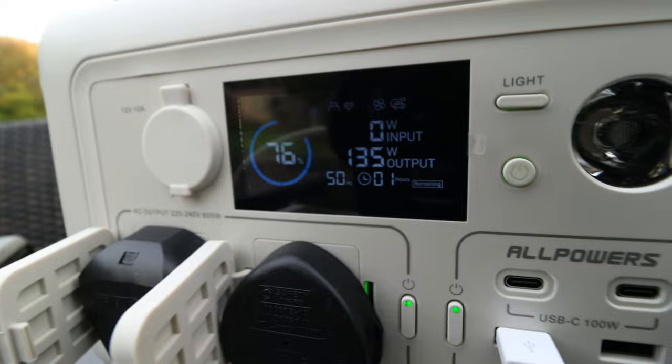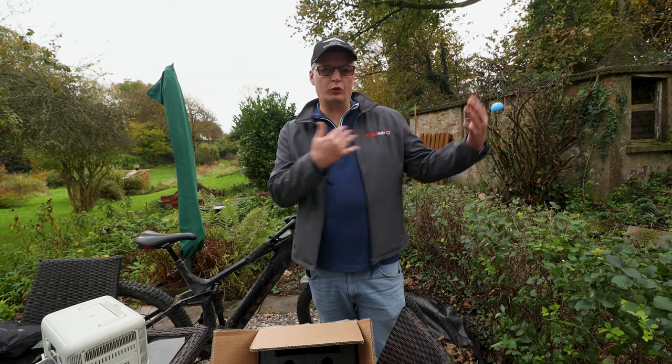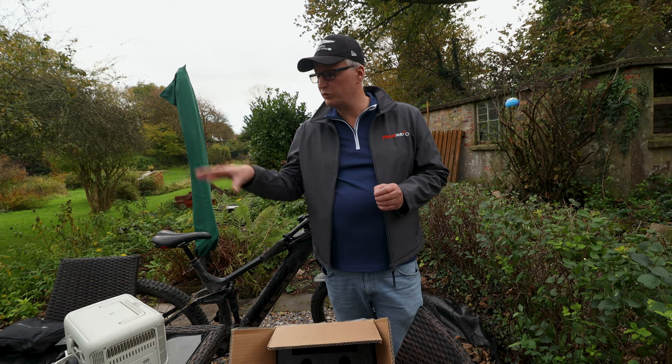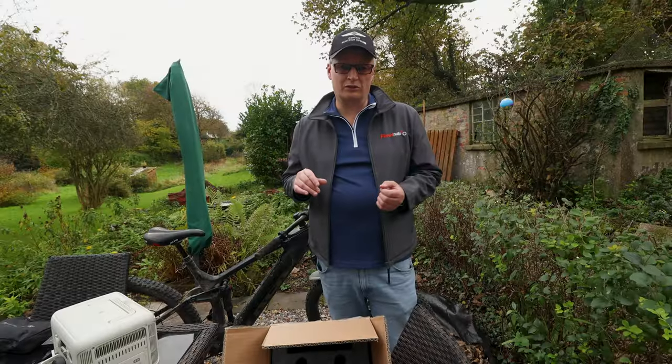Let's take a deeper look at the specifications. You can charge it with a car charger. The capacity of the R600: 299 watt hours and 600 watts. I've seen a lot of power stations, a lot of tech. We do a lot of work with electric car companies. We also get sent some rather interesting things. But it's the first time I've heard of All Powers, and I'm rather impressed with what they've given us — the solar panel and the R600. It works seamlessly.